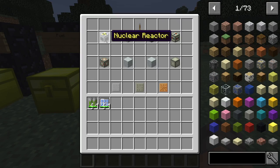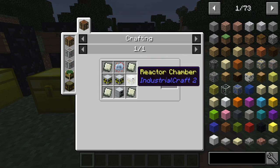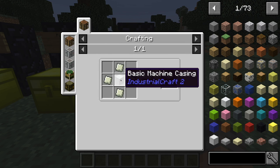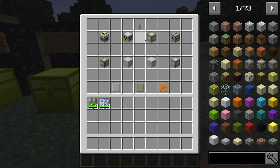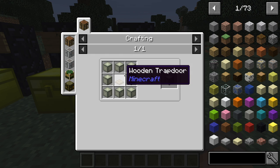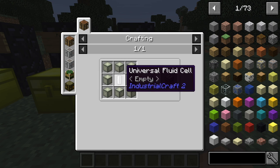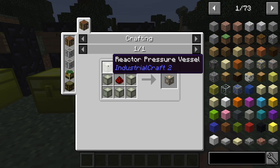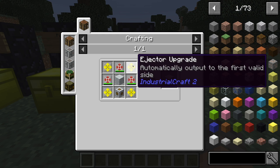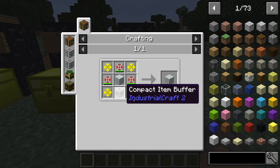Next we've got some other components, starting with the nuclear reactor itself. You need four dense lead plates, three reactor chambers, an advanced circuit, and a generator. To make a reactor chamber, it's four lead plates and a basic machine casing. Then we have a reactor access hatch, which takes eight reactor pressure vessels and one wooden trap door. We have a fluid port, which is eight more pressure vessels and a universal empty fluid cell. A reactor redstone port is another eight of those with a redstone. A reactor coolant injector is four ejector upgrades, three RSH condensers, an advanced machine casing, and a compact item buffer.